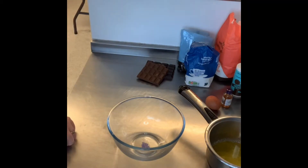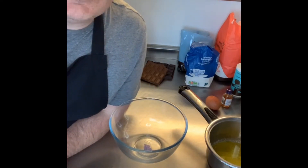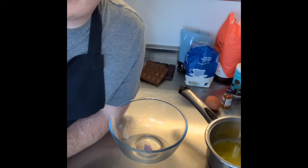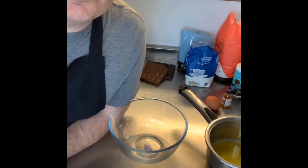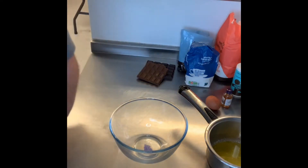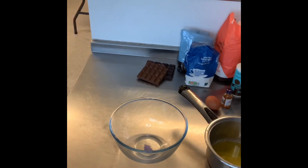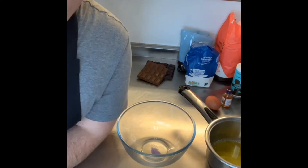That's really important because otherwise they will take longer than the 12 minutes they should take. It's 180 degrees — that's the oven temperature. Turn the oven on to 180 degrees, or if you have gas, Gas Mark 4. Stick it on now.